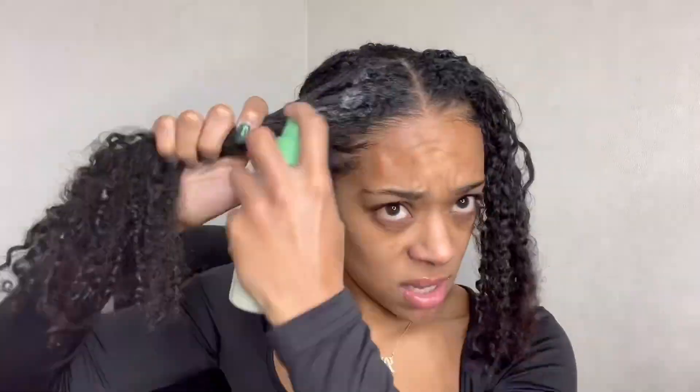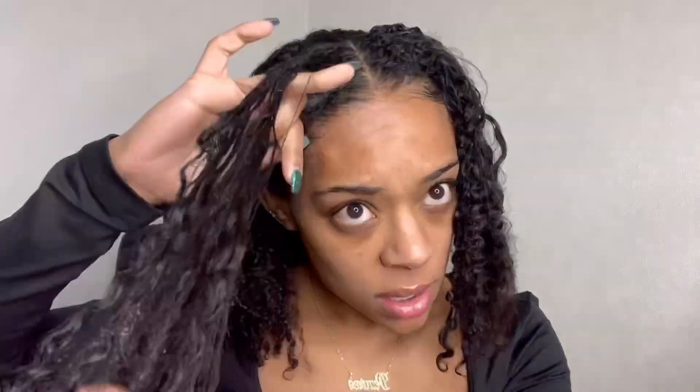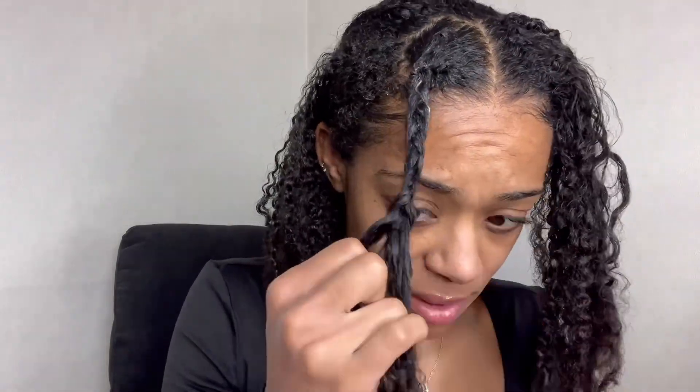So this is a day three wash and go, and my hair wasn't looking how it usually looks when I do wash and go's. I was just trying to figure out how I can do a cute style without washing it. I was going for box braids — jumbo ones, not a ton of them, but enough just for the look that I was going for.